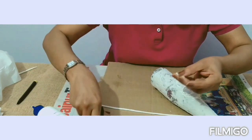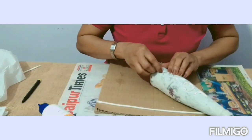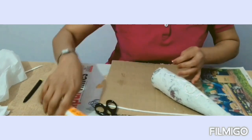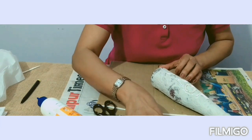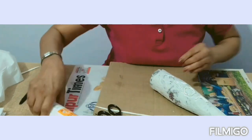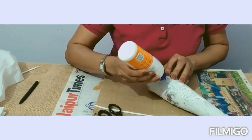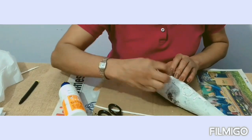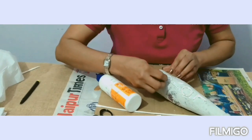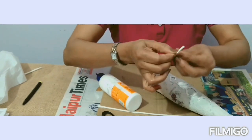You have to measure it first — it's a bit off here. Then for the E, measure it, then stick it. I'm eyeballing it — you can even press it and measure it with your nail; I usually do that. This is how you will stick it.